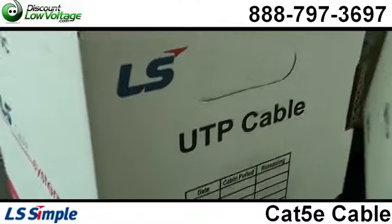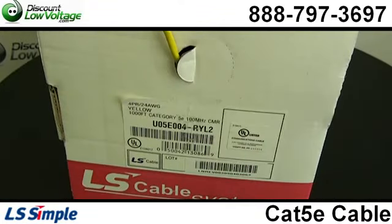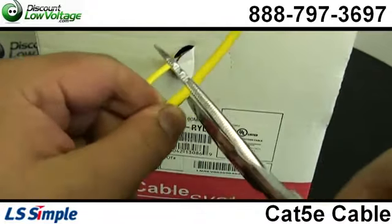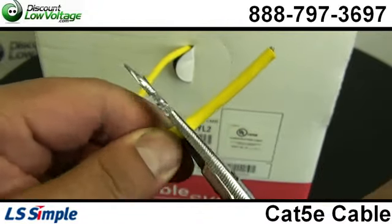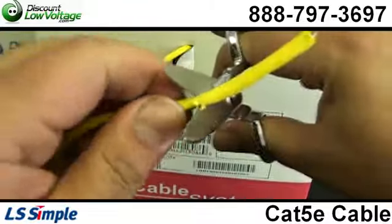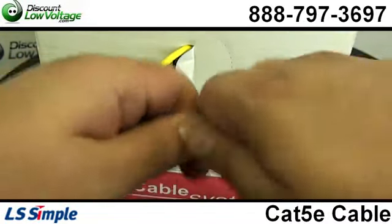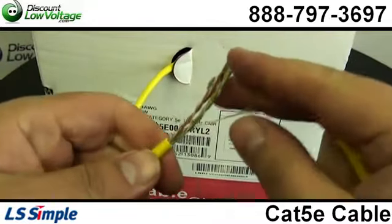A few other things about this cable: it is UL ETL Delta Verified for guaranteed performance. It supports fast Ethernet, gigabit Ethernet, and it also has electrical performances that comply to TIA EIA 568B.2.